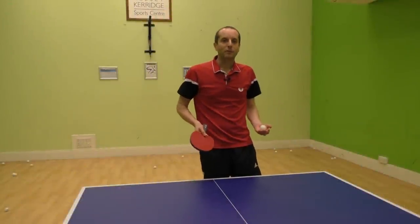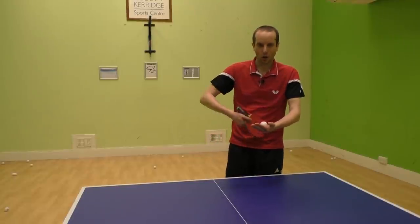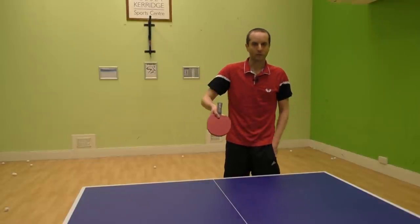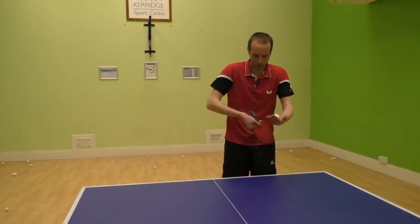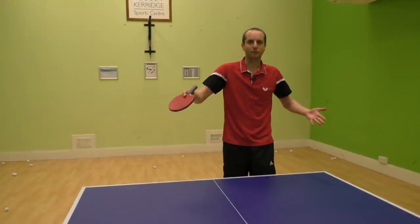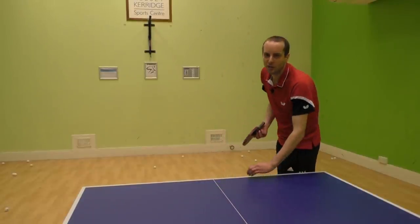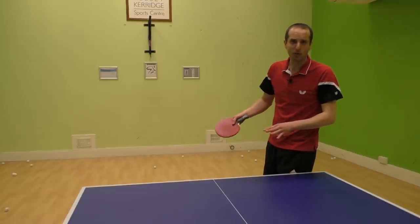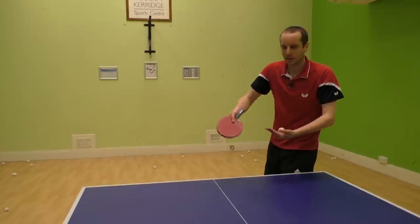If you've never done this serve before, I suggest just starting by trying to get the contact point right and seeing if you can get the ball to turn — just nice and simple out in front of you, trying to go from left to right. When you can do this, you can try doing it with the full service motion. At first, don't worry about using your wrist too much, just concentrate on getting your arm moving in the right direction.